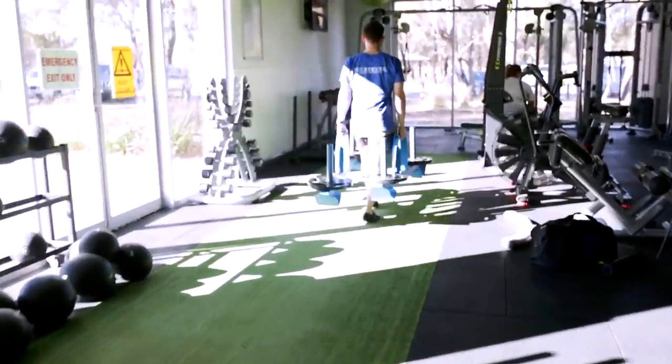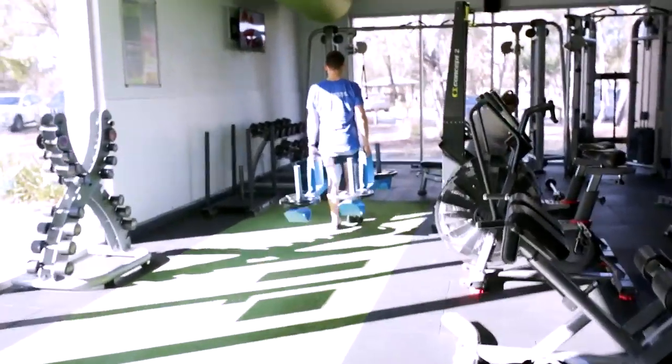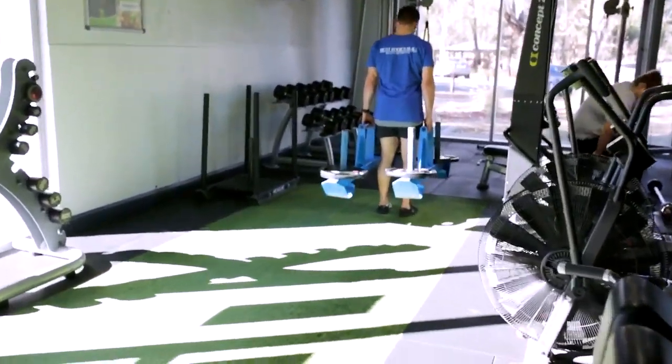Every step we are focusing on activating those glutes and walking heel-toe, heel-toe.